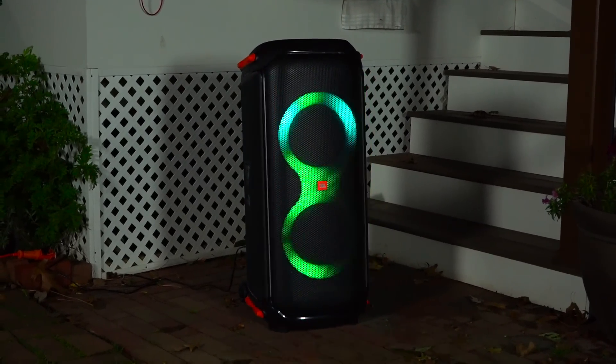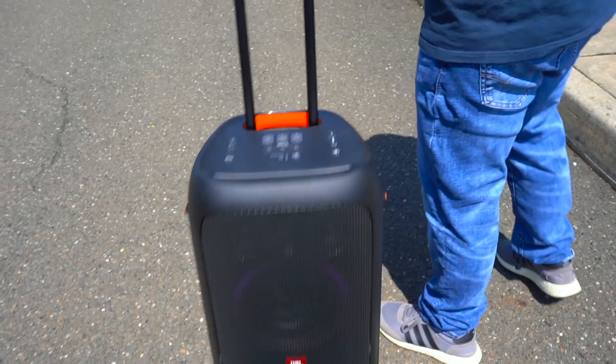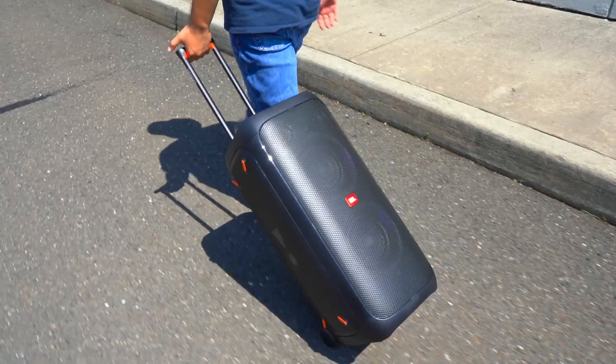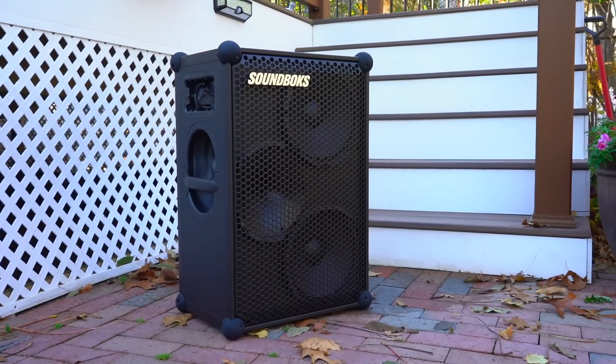The JBL PartyBox 710 is just an overkill speaker for personal use, but I still really like it because it looks and sounds great. If you're actively looking for a large portable Bluetooth speaker, the PartyBox 310 is going to be the better investment. But if you want something that is overkill, the PartyBox 710 will definitely deliver. Today we're going to see how the PartyBox 710 stacks up to another personal favorite of mine which is also overkill — the third generation SoundBox. This isn't going to be an apples-to-apples comparison but a lot of people still want to know how these two speakers compare.